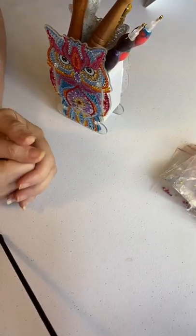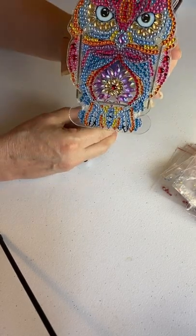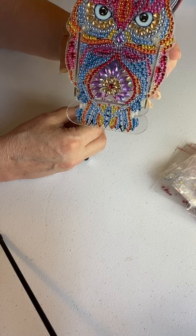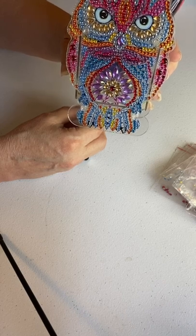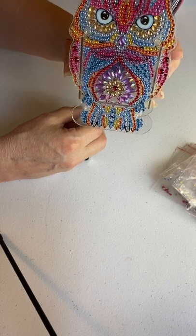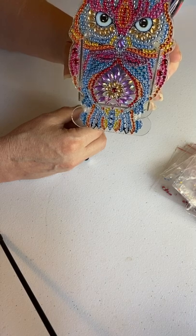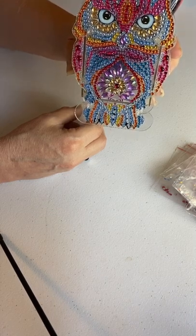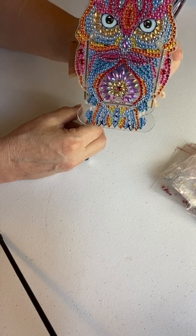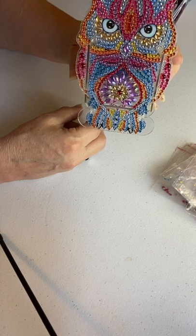Again, that's DIY Digital Art for $8.25. I am going to spray seal this just to make sure none of the diamonds come loose, because I will be using it a lot to hold my diamond painting pens and I don't want any of the diamonds falling off. I hope you enjoyed my video today — this is a completion review for my owl pen holder.